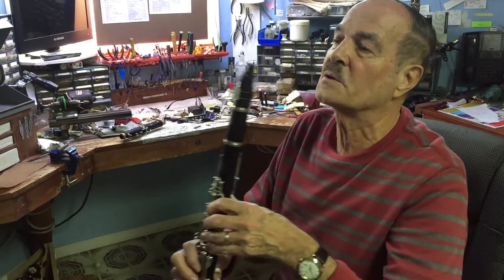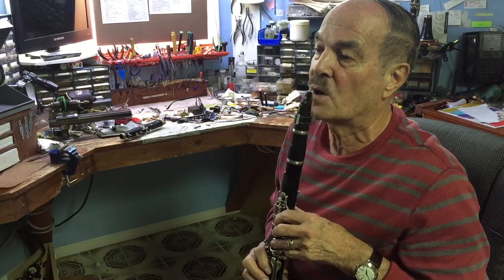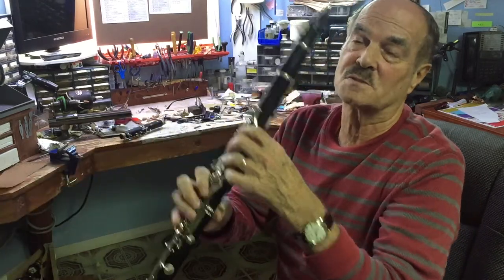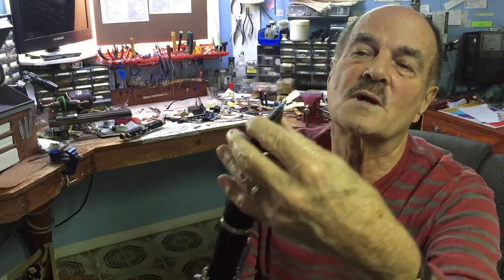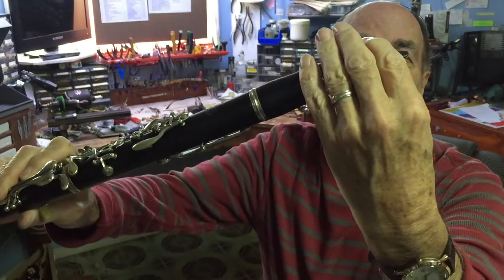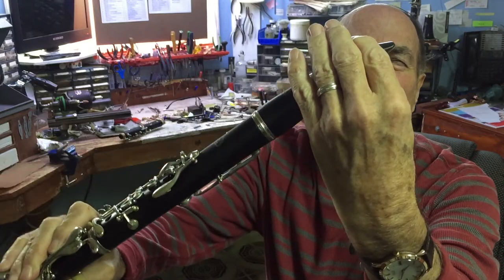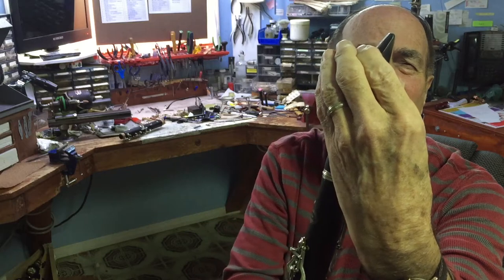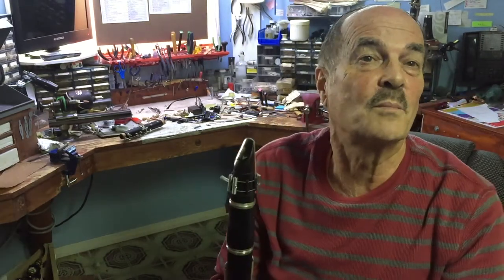One reason your clarinet teacher will tell you to pull the clarinet in closer to your body and play like this rather than like this: if you put your hands on the reed in the angled-out position and then bring the clarinet down closer, it's exposing more of the reed to vibrate. Simple — that's the reason.